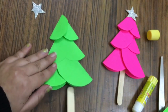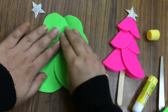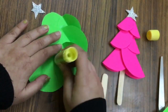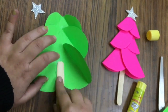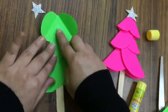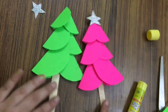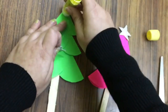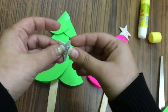And then we will paste an ice cream stick in the middle of the tree, just as ma'am is doing. We will apply some fevistik and put an ice cream stick on this. And here our Christmas tree is ready! You can decorate it as per your material. I have a star, so I will stick a star on the peak of this tree like this.